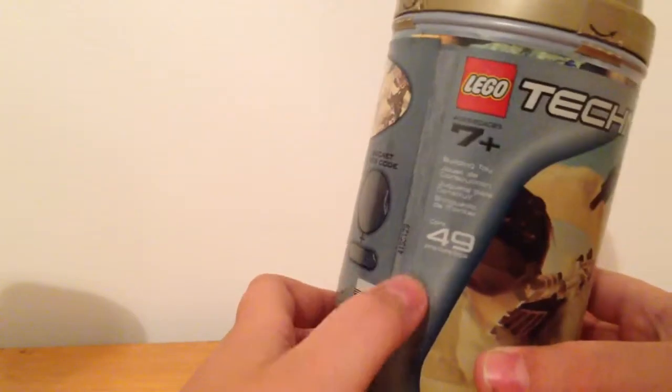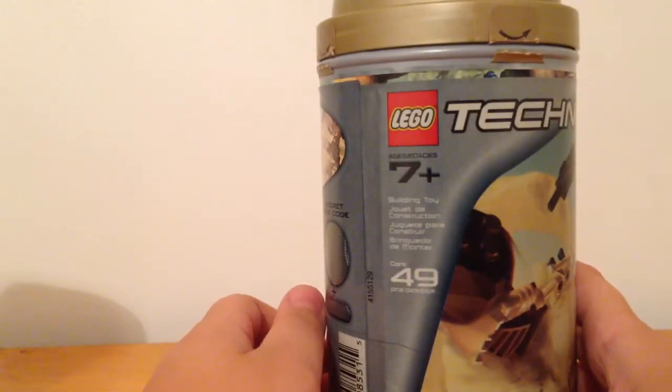So we have Lego Technic. He's got 49 pieces. I believe that is the most that any Toa Mata has had, unless Lewa or Onua can beat him.